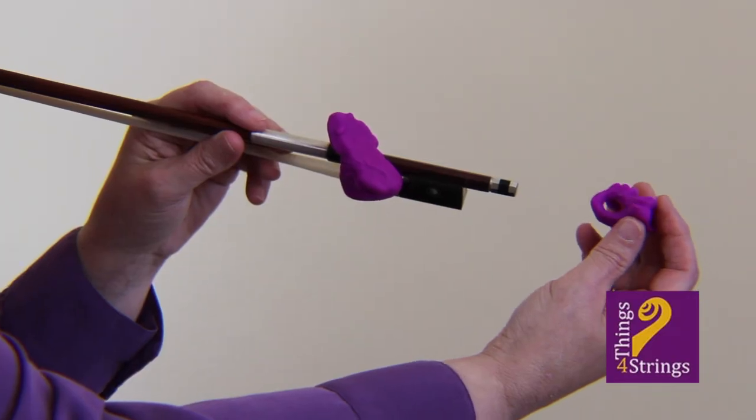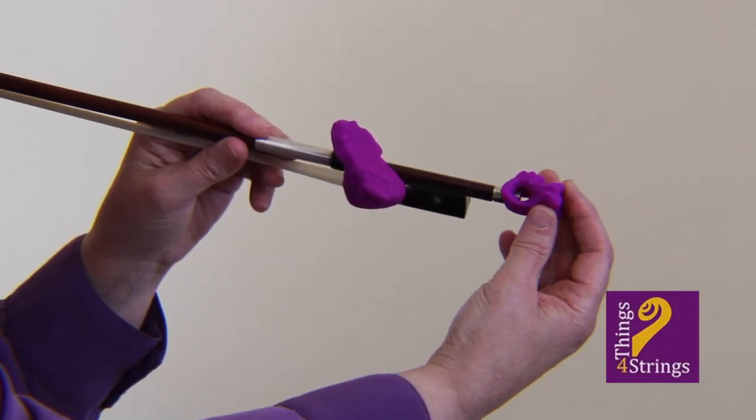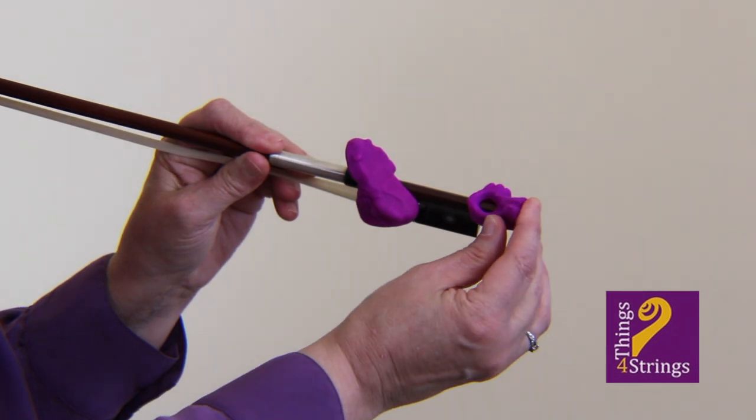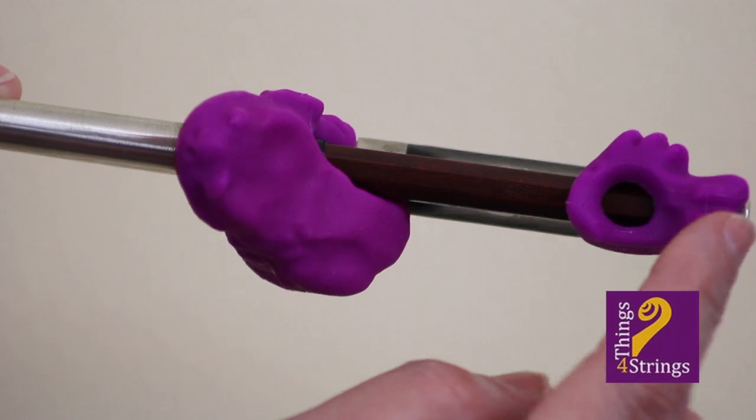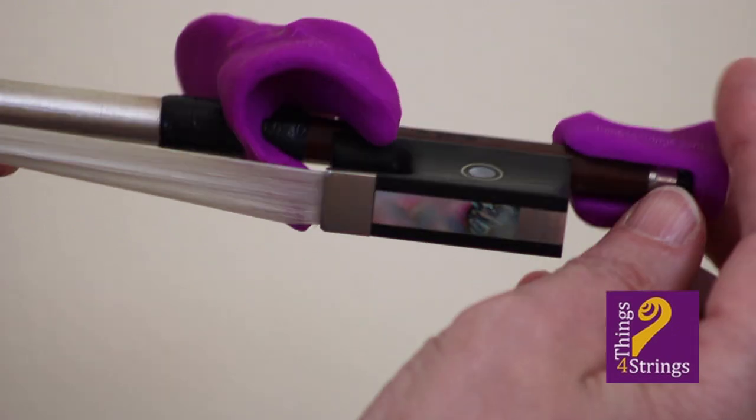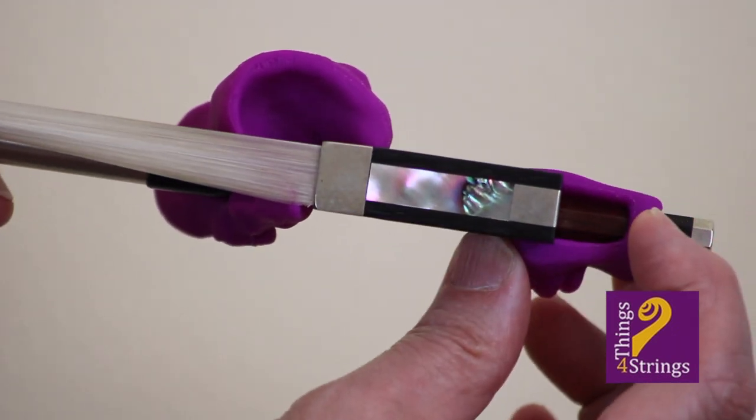First, make sure the hold fish for the pinkie swims to his buddy the frog. Second, the hold fish slides as far as possible up the bow stick.